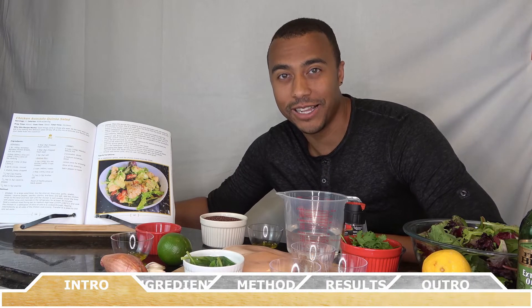Hey everyone, how's it going? Welcome back to Chef Vic Cuisine. Today we're making Chicken Avocado Quinoa Salad.